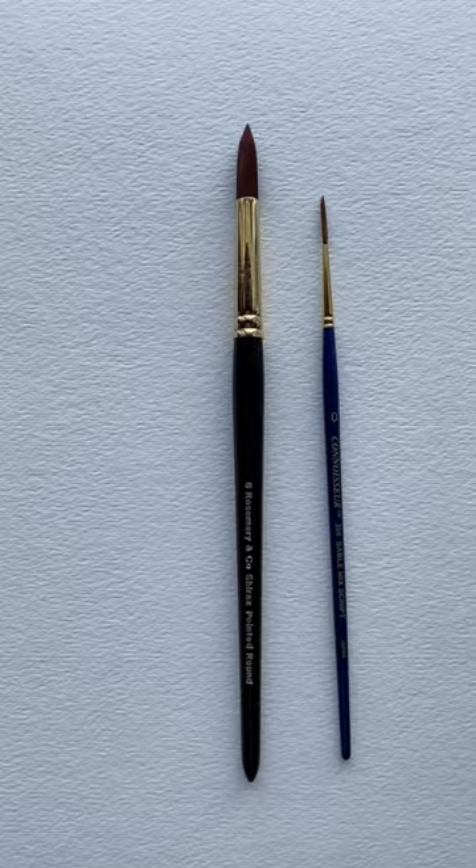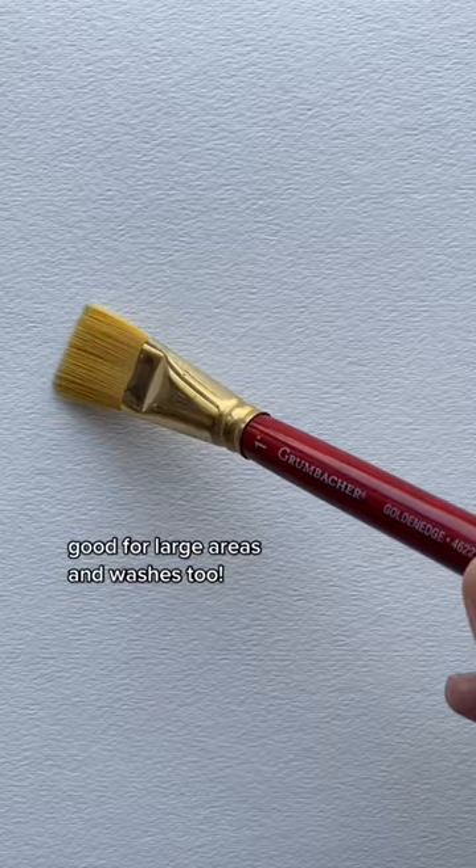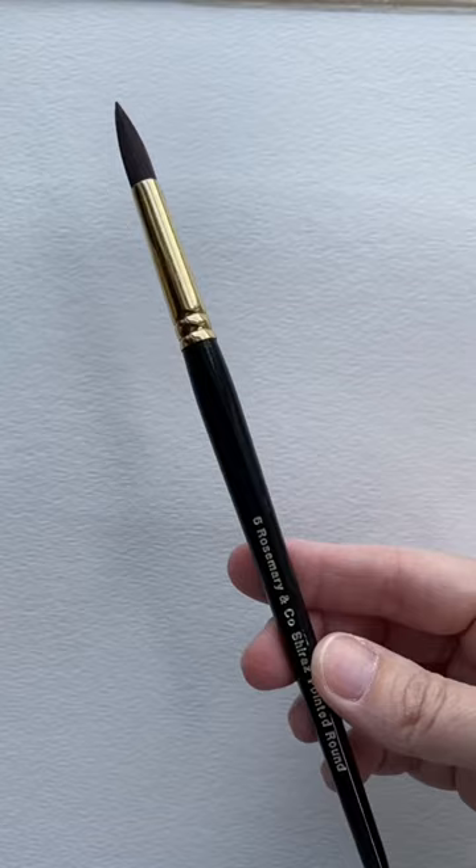This one-inch long flat brush is great for putting down long areas of water. But honestly, you could lay down water with a pointed round brush — it just takes a little bit longer.